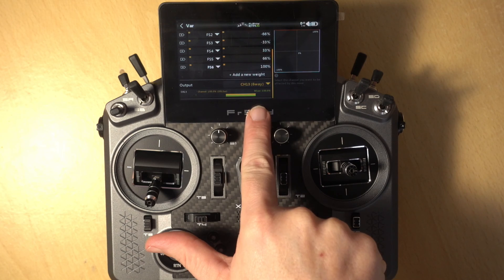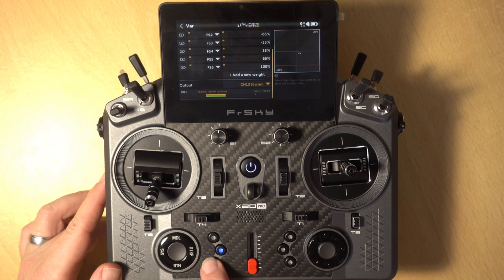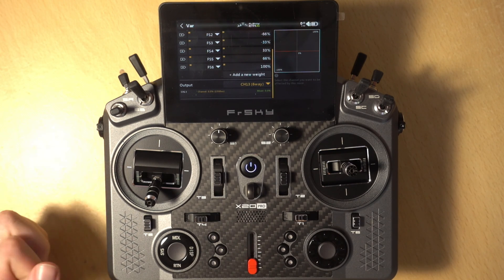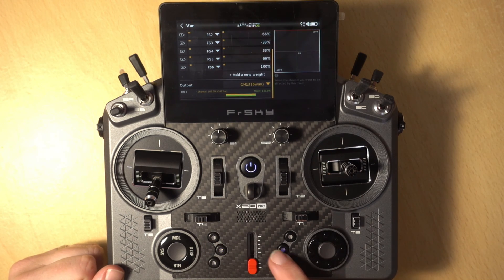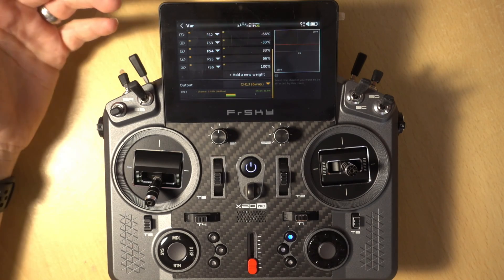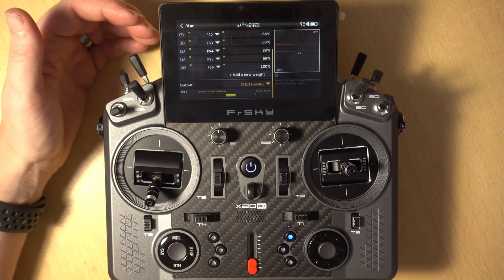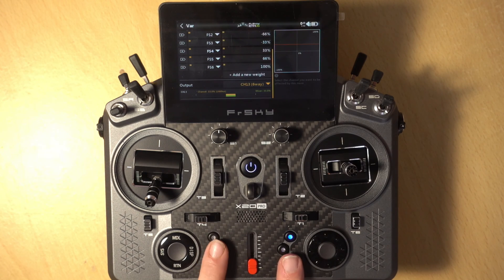You can see at the bottom the output from the channel — as I change the switch it's changing the output, and if I turn it off it's outputting 0% in the middle. So that gives us seven positions using this six-position switch, and that's all you need to do if you're outputting directly to a channel. For the six-way switch without off, you'd set it up with roughly 40% gaps for six positions. For the two-sided three-way switch, one side would use 100, 0, minus 100, and then the same on the other side.